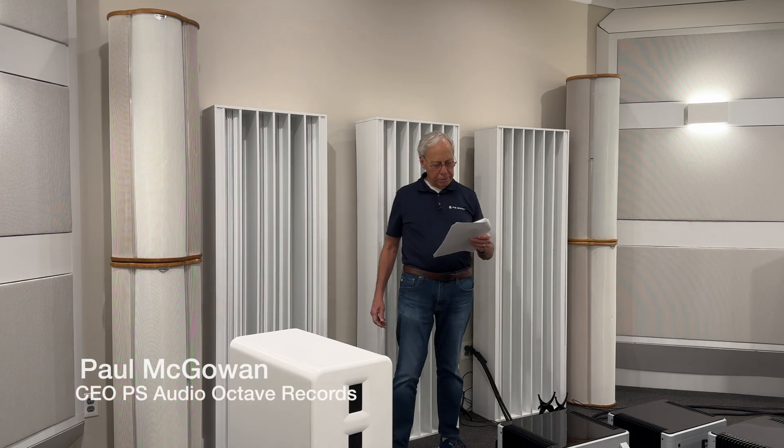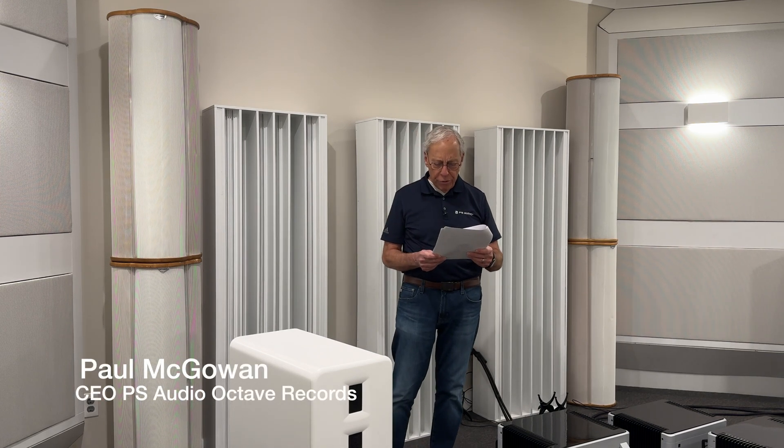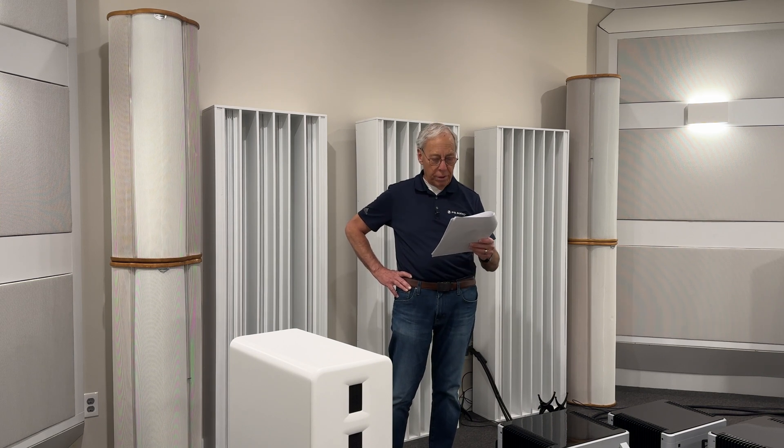Ken in Michigan writes: Paul, I have a Clarisys Minuet planar speaker. I have been told that absorption behind the speakers is not a good thing, but diffusers are. So any type you would recommend? Wood slats, etc.?